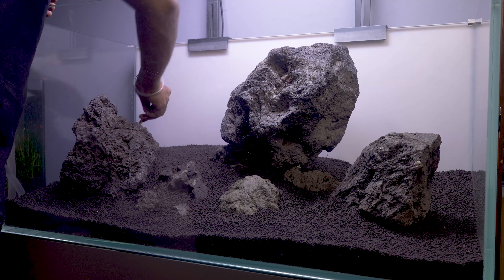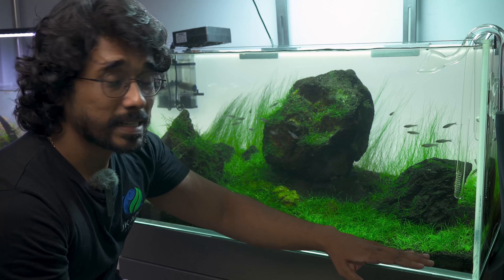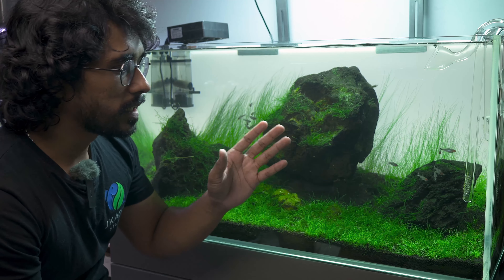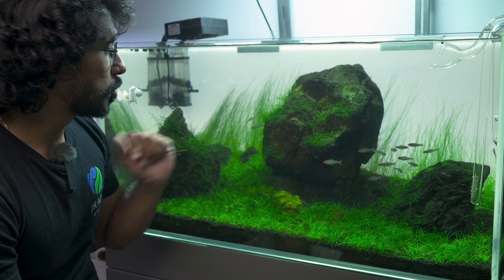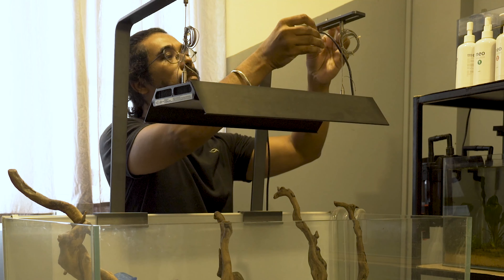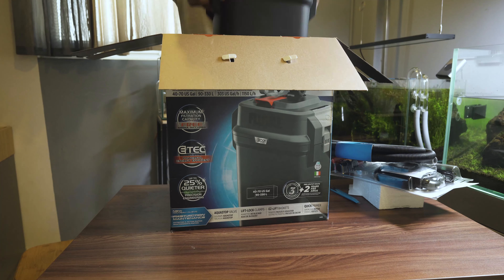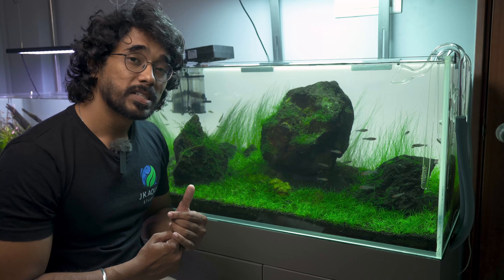Finally, this is the 90cm tank. This is a tank layout that has been set up for about two months. The layout is a minimalistic style — it is quite detailed. There are three large rocks. This setup has been running for three months, with full carpet grass at the front, back grass, and some moss in the middle. For fish there are rummy-nose tetras, otocinclus algae eaters, and Amano shrimps.